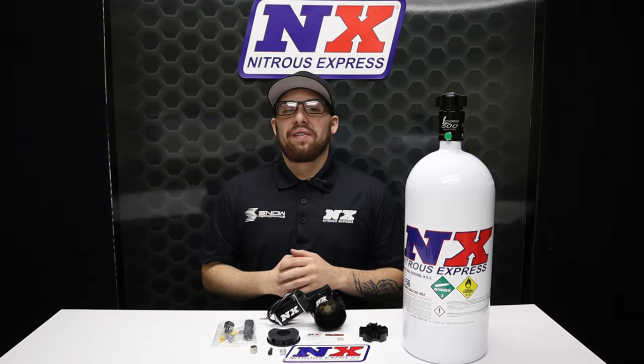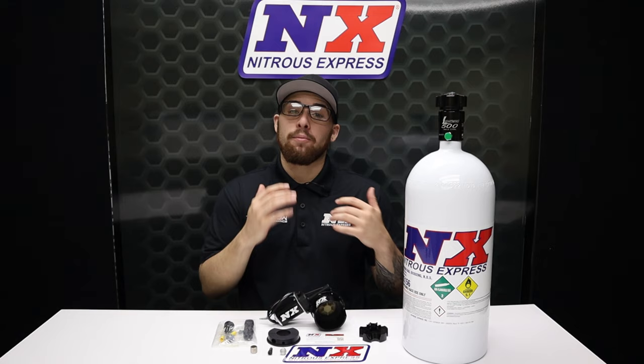What's going on everyone? It's Connor from Nitrous Express. If you've ever been on the street and all of a sudden you go from cruising to racing someone in a clapped-out fox body, you know the pain of wishing you would have kept your nitrous bottle open before you started your daily commute.